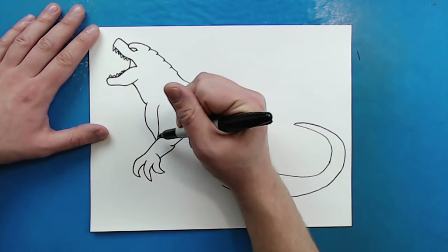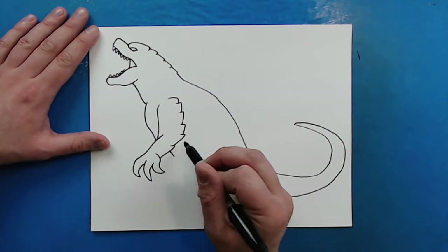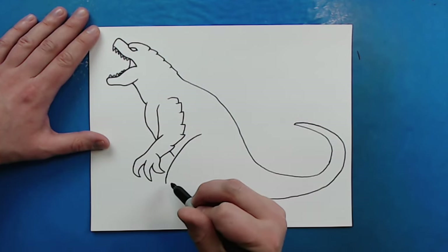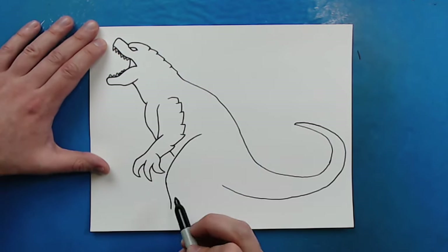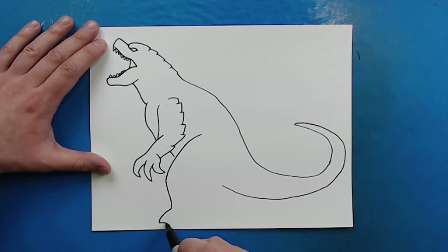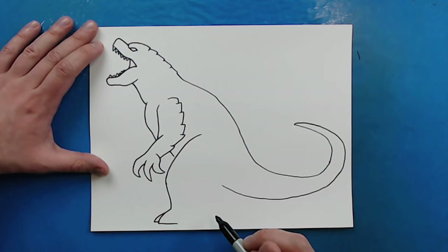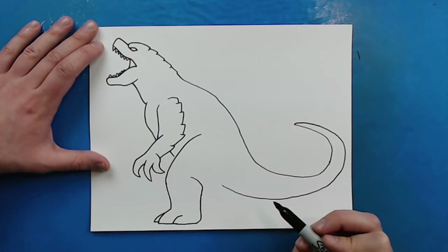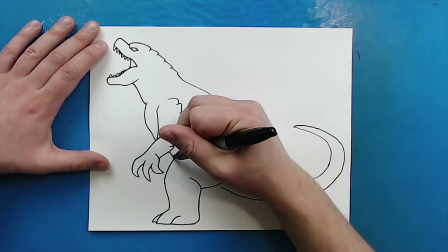Then I'm just going to connect this line to the arm and draw a little line down here. Now he's got those big legs on him, so starting here I'm just going to draw a line going down and then curve it. His feet kind of remind me of an elephant if they had sharp claws, so I'm going to go out a little bit and then curve back. I'll put a smaller one right behind here and then another small toe right here. Then I'm going to curve this line up, bring it in, and make a big curved line right here. Then we can connect the tail.